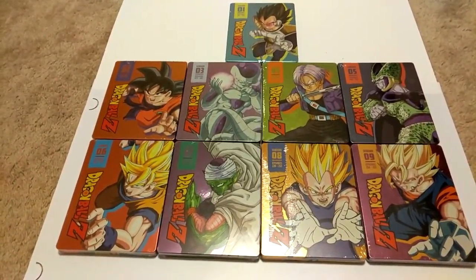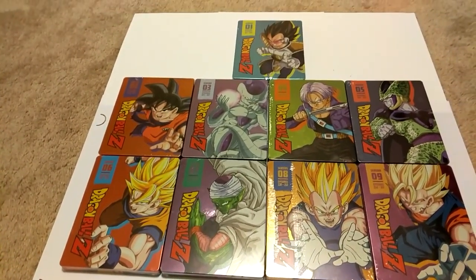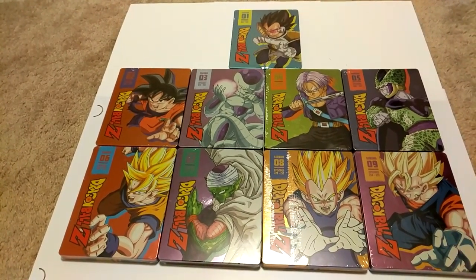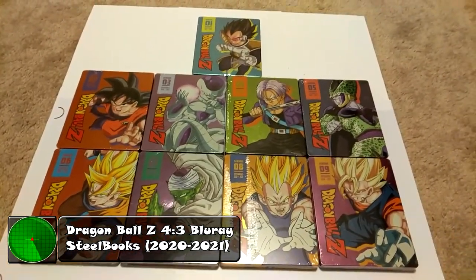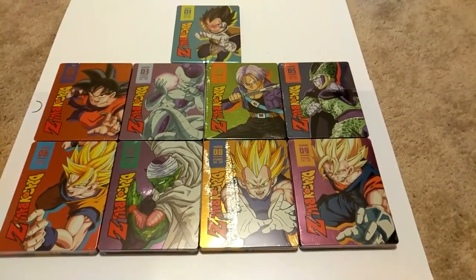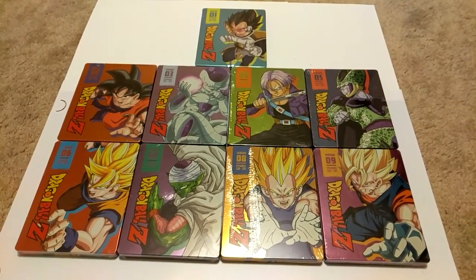What's going on, Radar Force! Today we have finally got the last two Blu-ray steelbook season sets in four by three ratio — they finally came out today. I'm doing a video of all nine of them. These are the two that came out today: seasons eight and nine. Right here we have seasons one through nine, and I'm going to stack them up on the table behind us and get a better view of each of them.